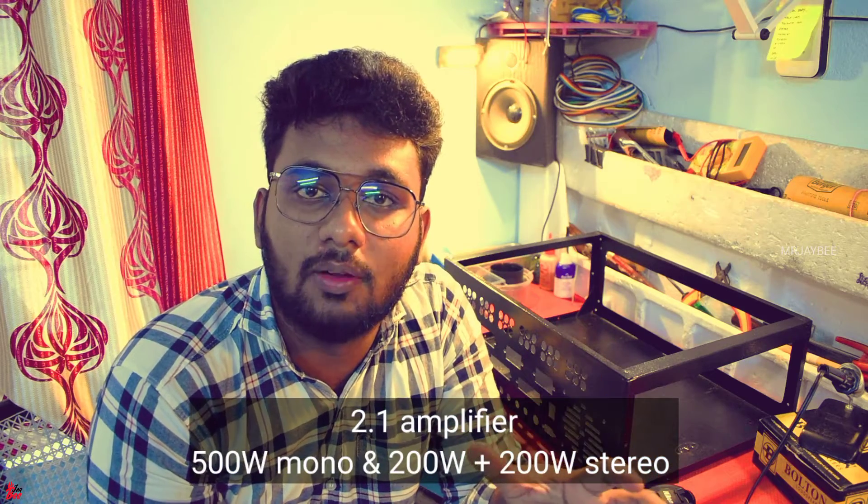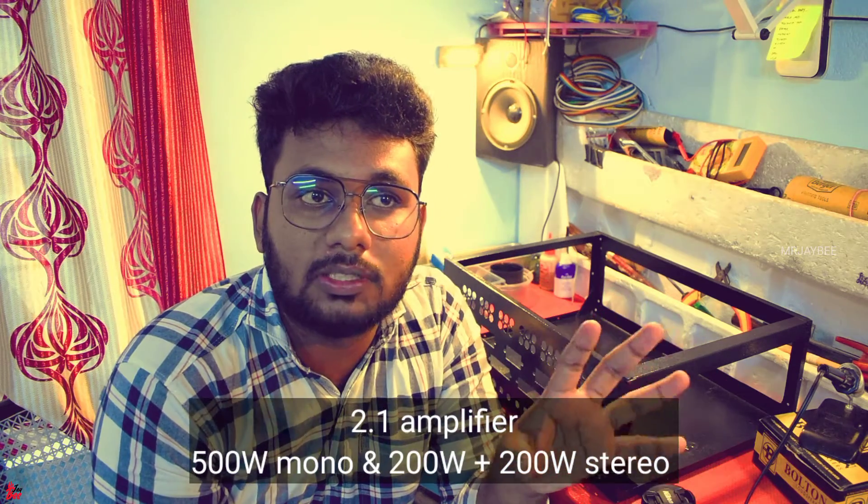This is a 2.1 system. We have 500W, 200W, and 300W. We also have 150W and 70W.